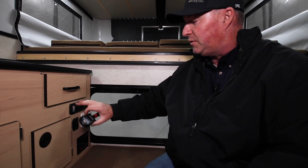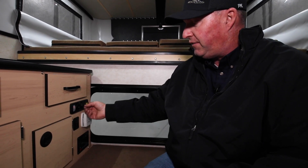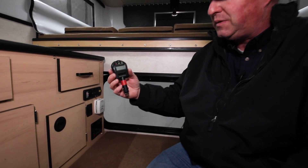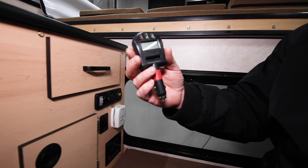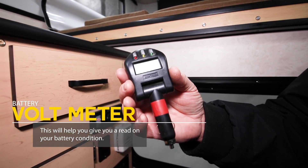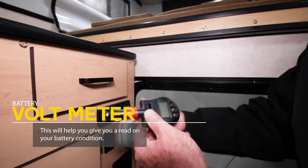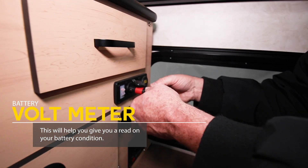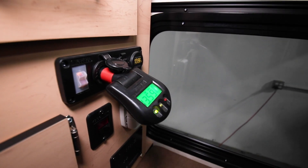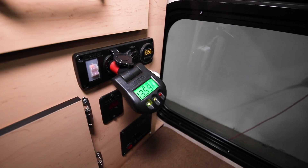So the most important thing: if your camper's older and you have at least a 12-volt outlet, it's a great investment to buy a $10, $15, or $20 voltmeter. This one is generic — they make different versions of this. It can plug into a 12-volt outlet and give you a general idea on battery condition.